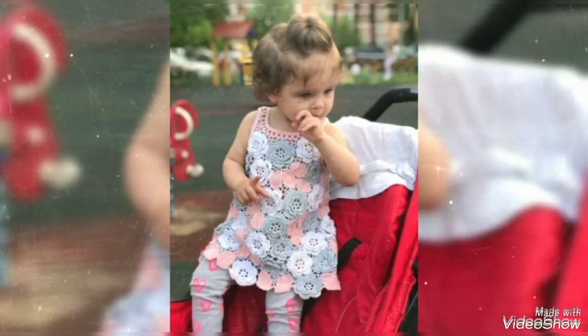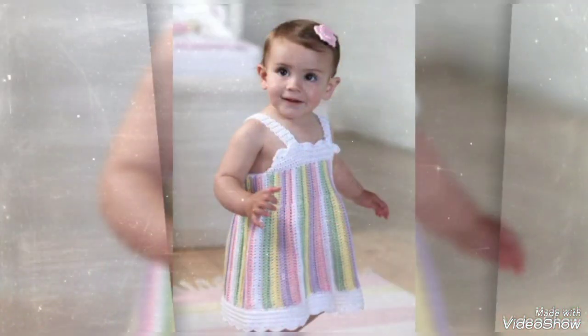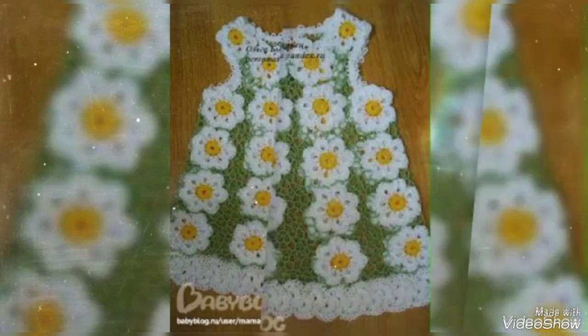Hello friends, welcome back to my YouTube channel Fashion World. How are you? I hope you are all fine and doing well. Today I have many prayers for you — may all give you happiness and success. Friends, I am showing you all designs with beautiful latest ideas.